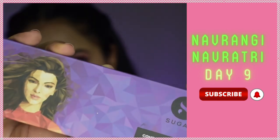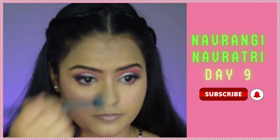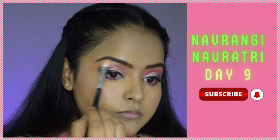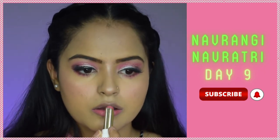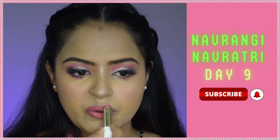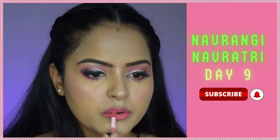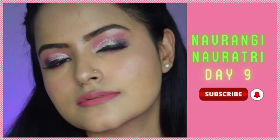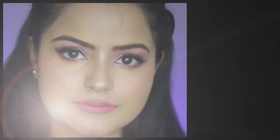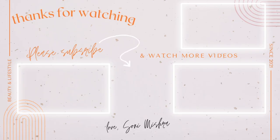Now for highlighter — I'm using the Sugar Highlighter on all the high points of my face; it's very pretty with pink reflex. For lips, I'm using the MyGlam Lit Creamy Matte Lipstick in the shade Pink Decree, then topping it with Sugar Plum Yum — almost the same shade but liquid — to increase longevity and add a pop of color. The look is complete! Let me know in the comments how you like this look and the series. Check out my other videos — I'll see you super soon, bye!